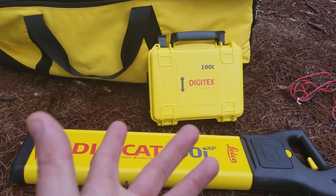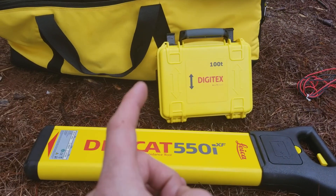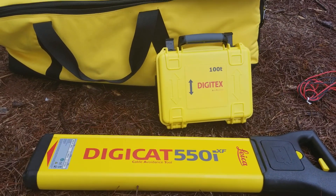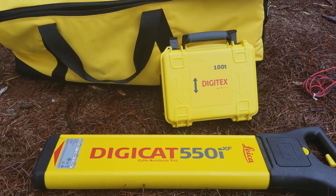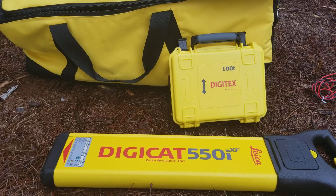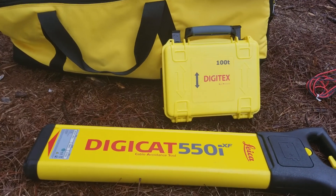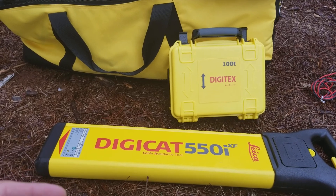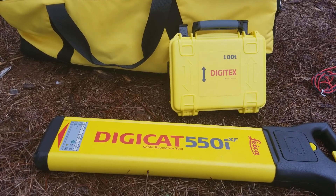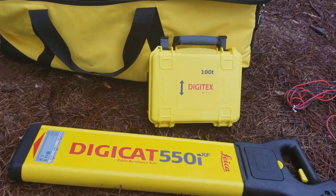So why would you want one of these boxes? There are many reasons. What this box will do is it'll send a signal into the ground, into your utility or into your pipe or anything metallic, that will then send a signal of your choice — either an 8 kilohertz or a 33 kilohertz or higher signal into that line — which you can then trace with your locator. So let's go ahead and set that up and show how it works.